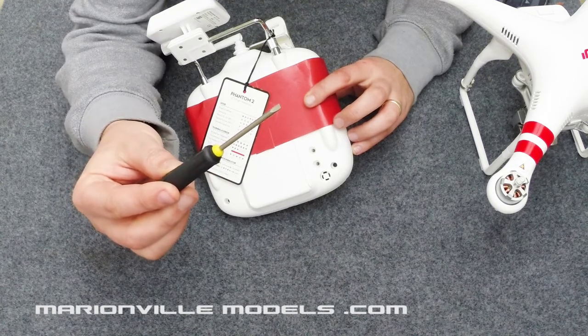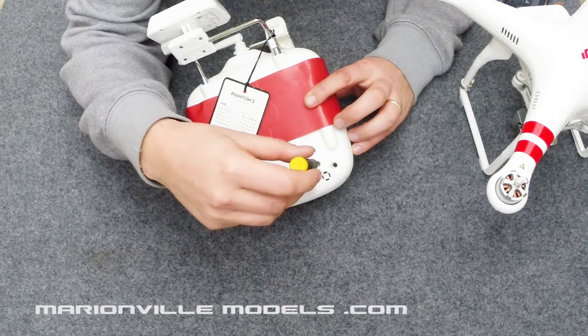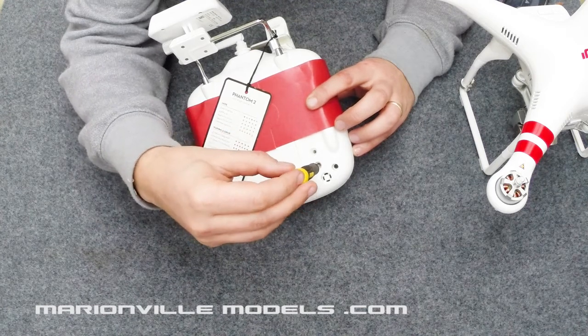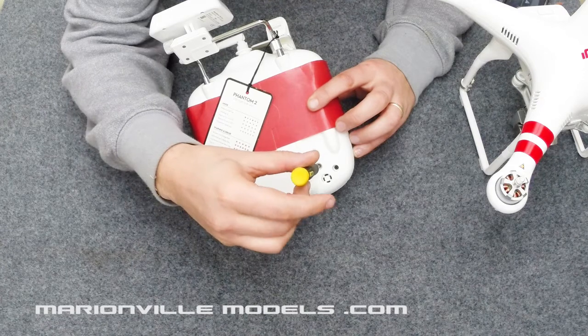Using a small flat blade screwdriver, put it in the hole just lightly and turn it until you feel it locking into a pot. That's it locked in. Now simply turn it clockwise until it stops.